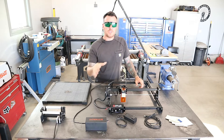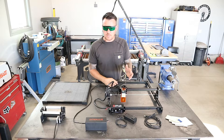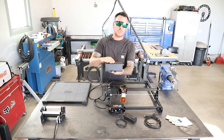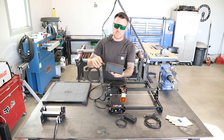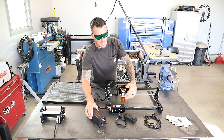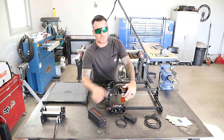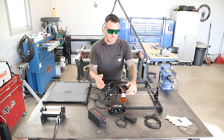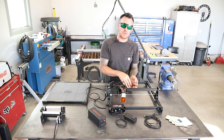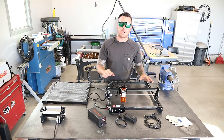Another thing that you can add to this machine, which Made the Best also sent out, was this small air assist compressor right here. It also just plugs into a regular outlet in your house, and then it just has an air tube. You put a different style nozzle on your laser head, which all came with it. Basically what it does is it blows air into your cut — it keeps the cut cooler, helps blow material through, and just gives you a way cleaner cut.